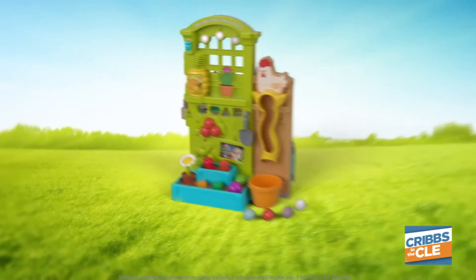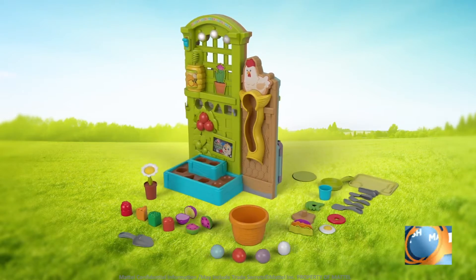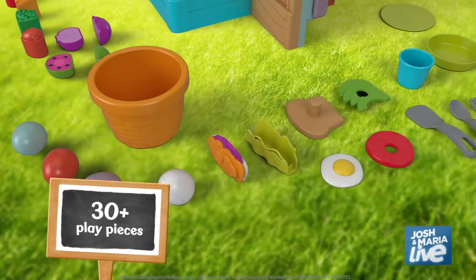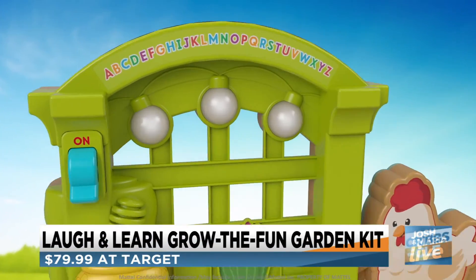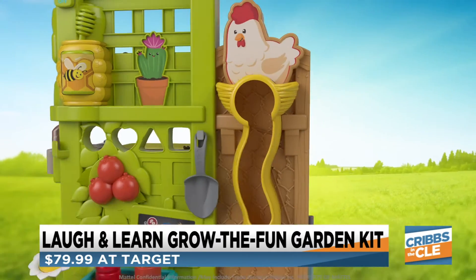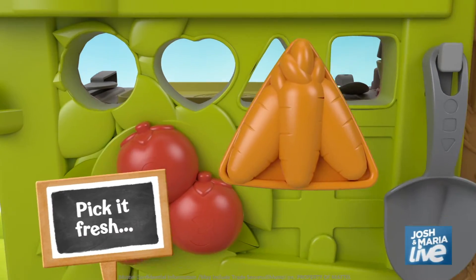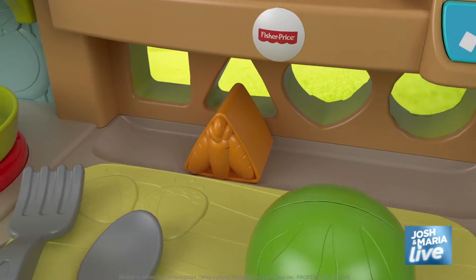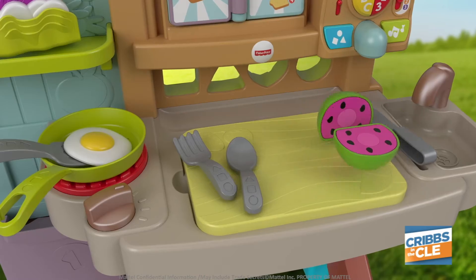I have this really fun Fisher-Price playset — the Fisher-Price Laugh and Learn Grow the Fun Garden to Kitchen Set. It's huge and two-sided. It comes with 30 removable pieces, some of which are fruits and vegetables that kids can pretend to grow, sort with a shape sorter, and then cook up in the kitchen playset. It has three learning stages, so as they get older you can flip the stages and they'll learn colors, numbers, songs, and all kinds of fun things.